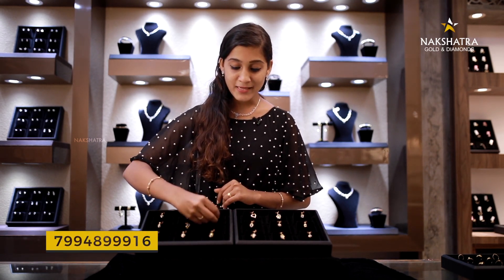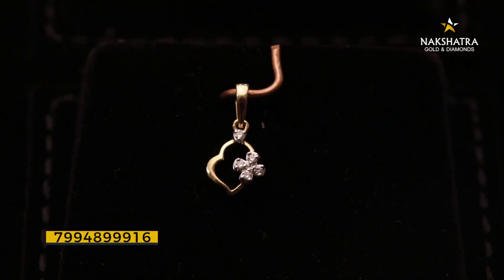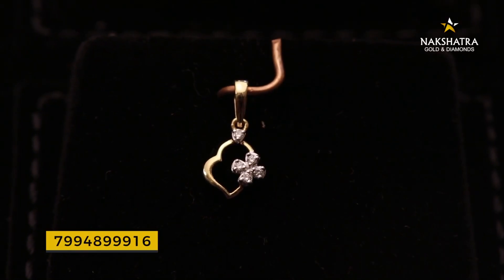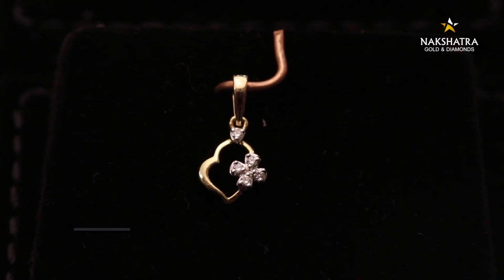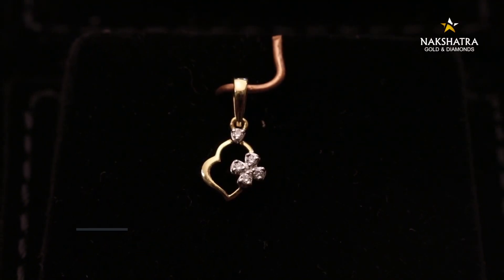If you have a symbol, you have a pendant. It has a heart shape in the design. If you have a nice chain, it is a very cute size — this is a nice chain.